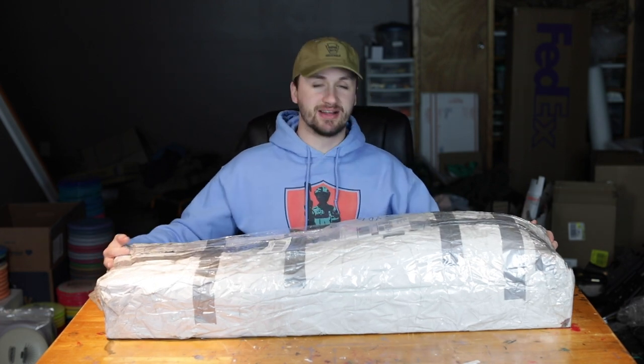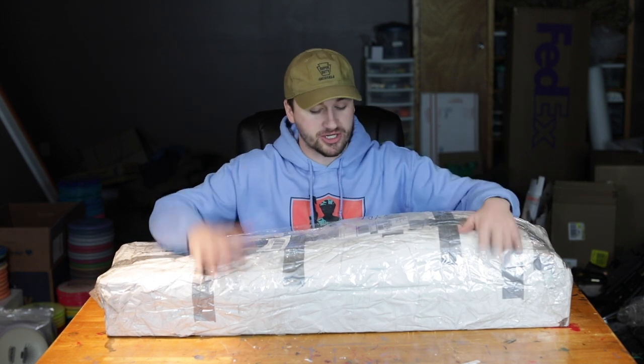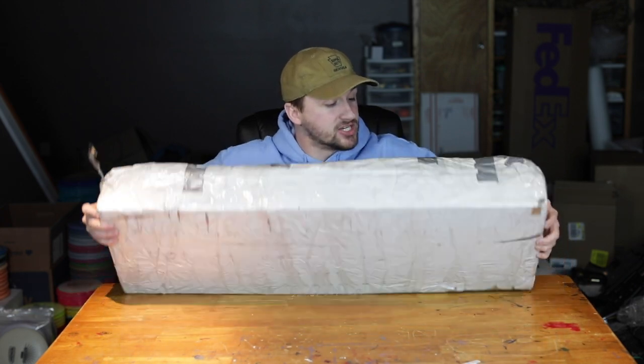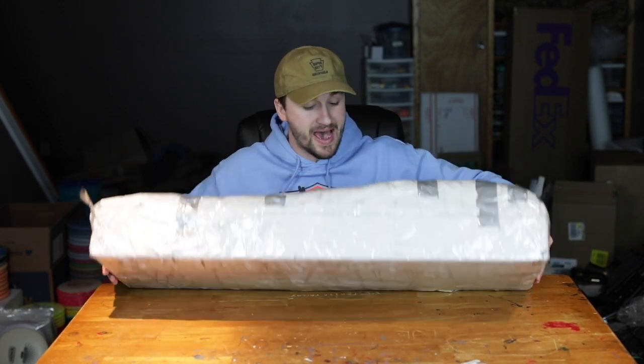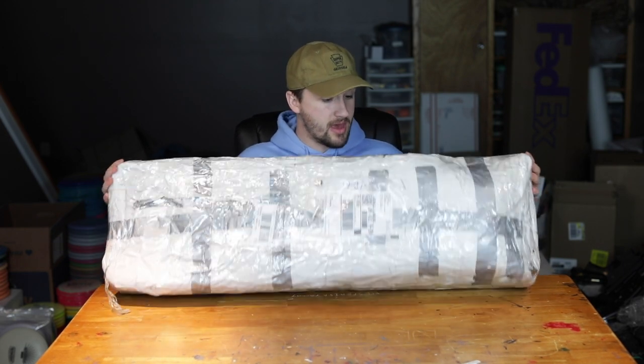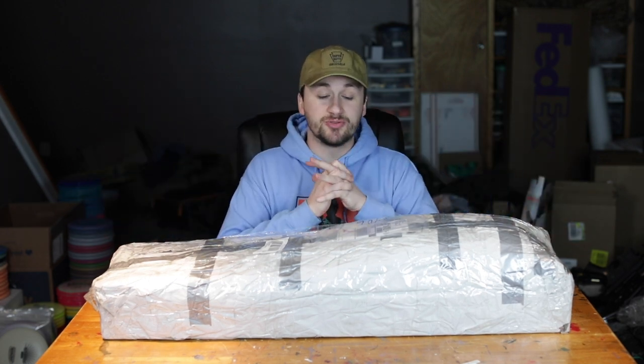Welcome back to another collection unboxing. Alexander reached out to me about three weeks ago and was like, 'Hey man, I have a collection I'm looking to get rid of.' I think my man used an entire roll of duct tape on this package — maybe two — because this thing is wrapped completely and then wrapped and wrapped and wrapped again.